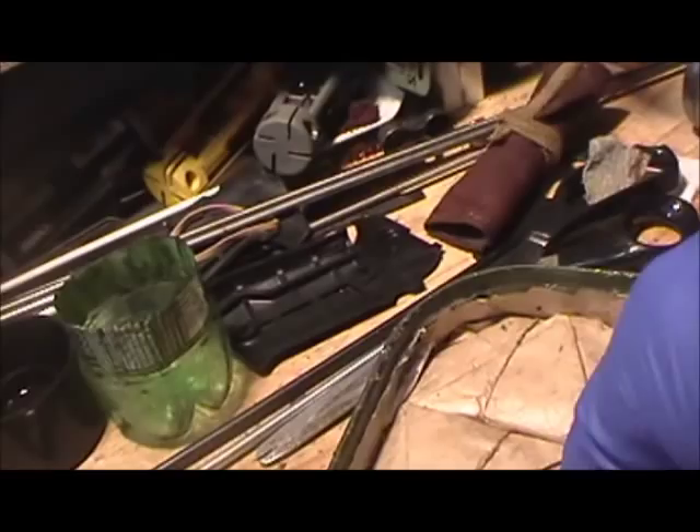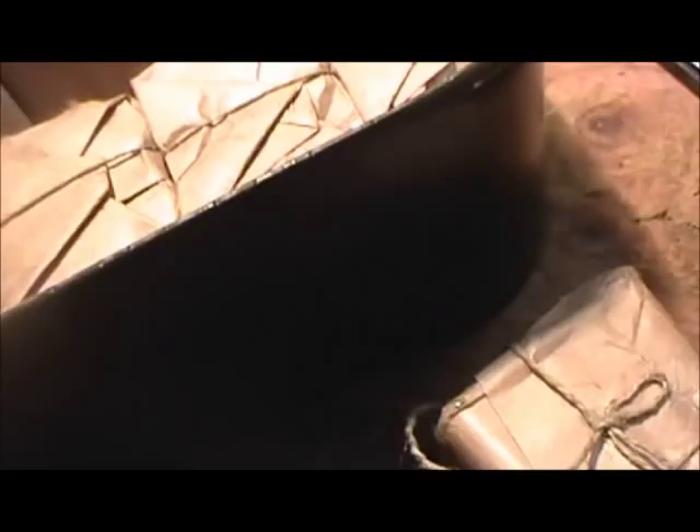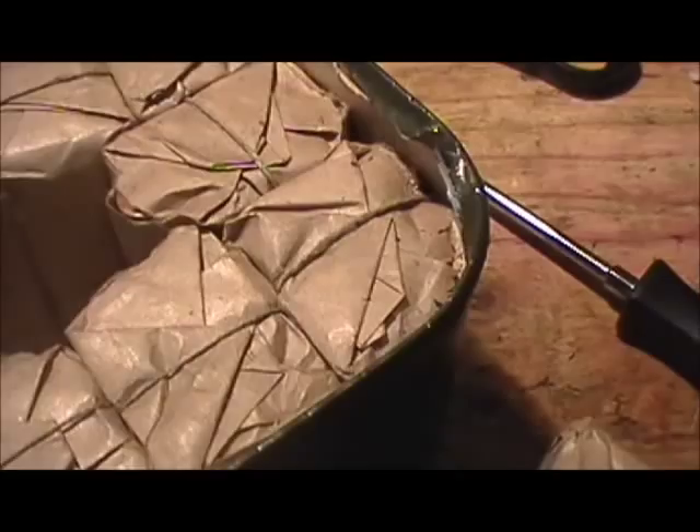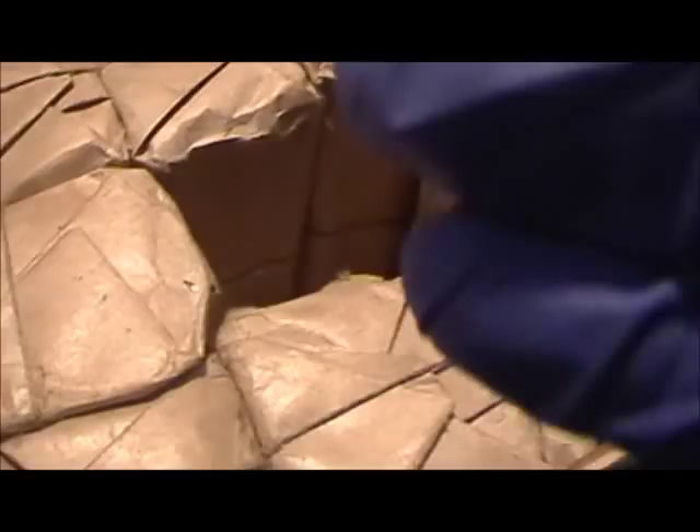We'll peel her back. Got a layer of cardboard on here. This is how the ammo is packed. You can really smell it — it kind of smells a little musty once you get it all opened up. It's been packed for probably some time, since the 80s is my guess. This particular stuff is packed in 20-round paper pouches, which is no big deal. That's really all I need to do to get the ammo out of it.